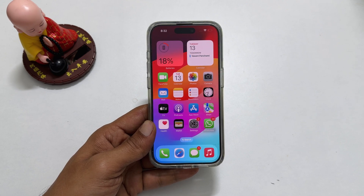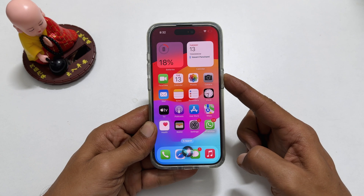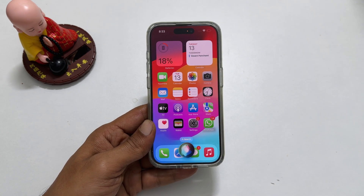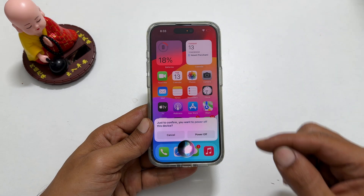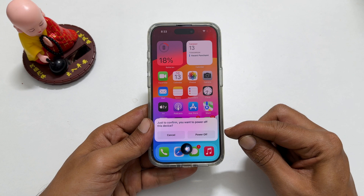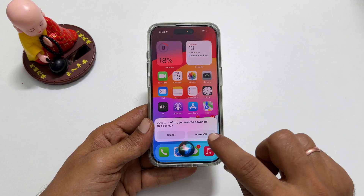Launch Siri by long pressing the power button or saying hey Siri. Now say turn off my iPhone. Siri will ask for your confirmation. Say yes or tap power off to switch it off.